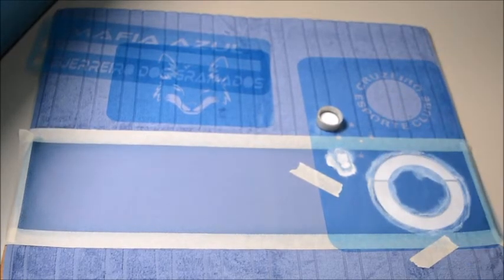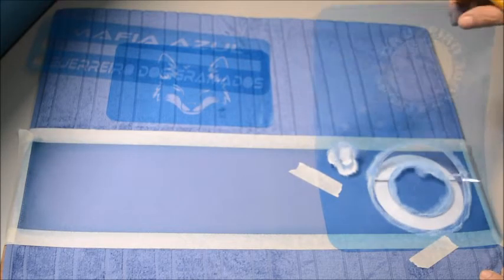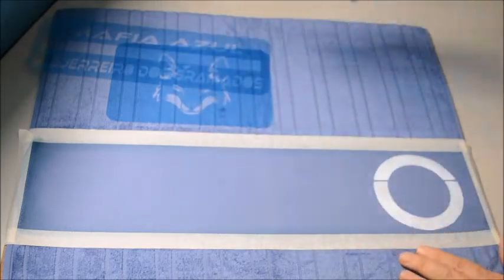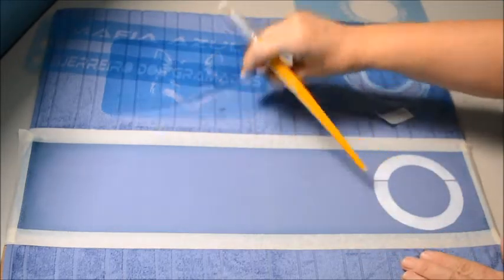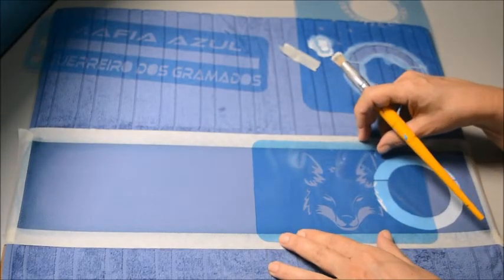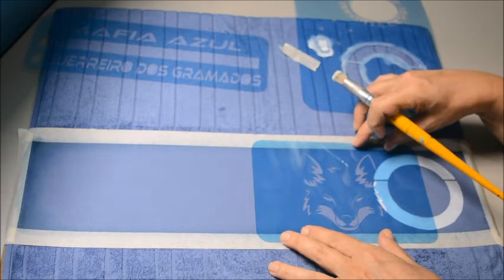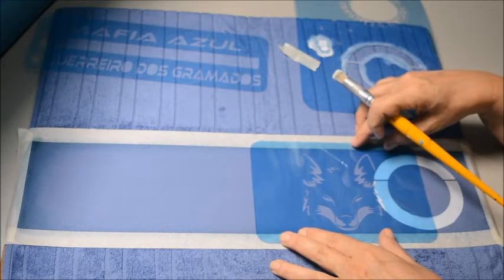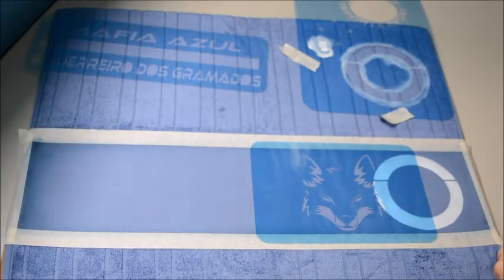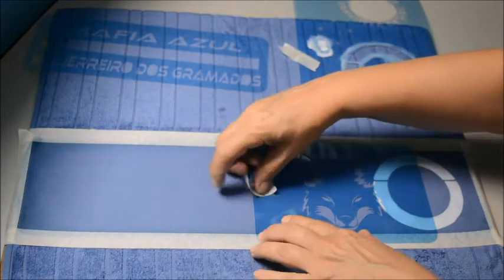Pintei essa parte branca. Olha só que lindo que ficou! Eu vou fazer, nessa parte aqui, a máfia azul. Vou encostar ela aqui nessa parte branca e centralizar. Vai ficar praticamente unida ao emblema. Vamos pegar a fita crepe e prender esse estêncil.